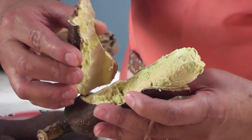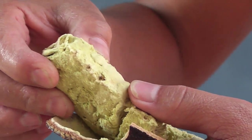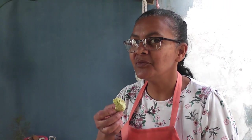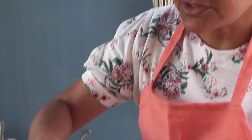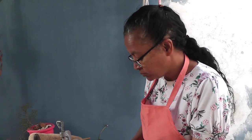E agora nós vamos quebrar o jatobá. Olha aqui o nosso jatobá já quebrado. Para quem conhece, sabe que ele tem um cheirinho característico e um gosto também. Gruda na dentadura, viu, gente? Tem um carocinho aqui dentro que você tem que tomar cuidado para comer. Então é isso, gente. Agora eu vou coar o café para finalizar o nosso vídeo, e eu mostro para vocês o café coado.